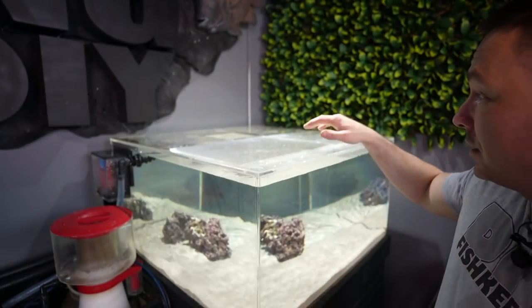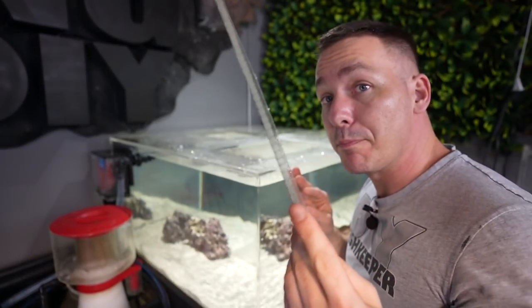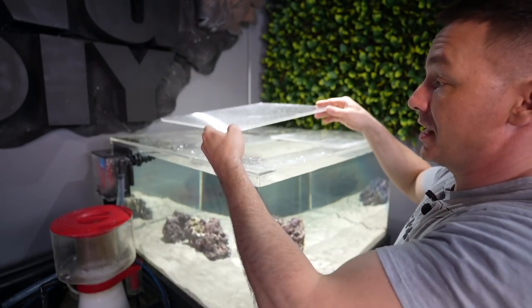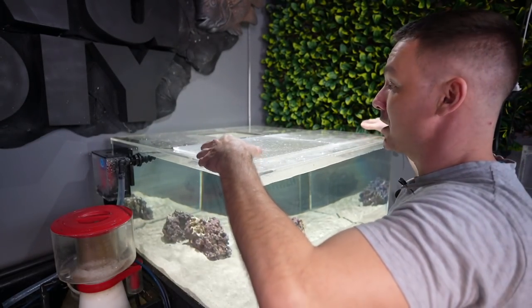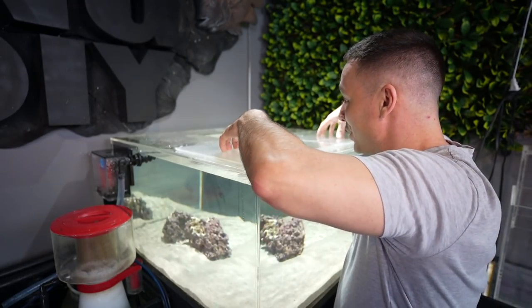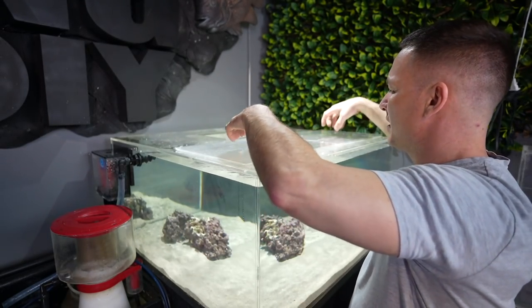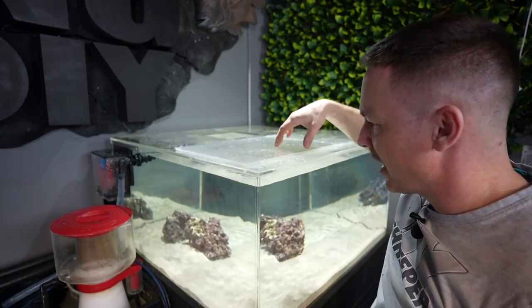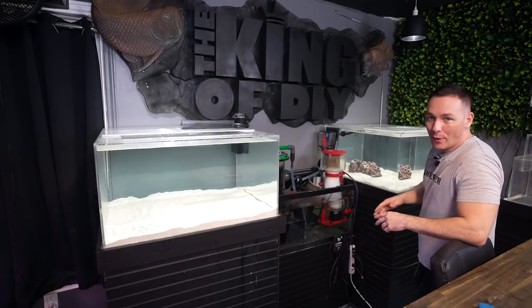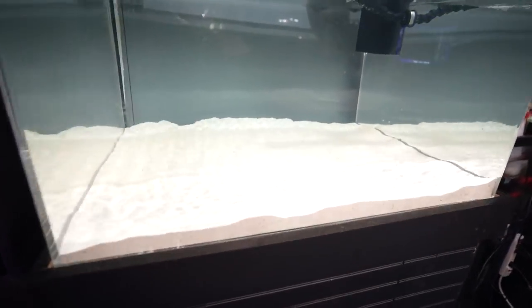For the lids, I had some spare double-wall polycarbonate panels we've used for lids in the past. I had extras, cut them up and put them here, but I made them extra big because on the octopus aquarium I'm going to weigh them down with like five-pound weights. There's no way it'll get out — or at least we'll find out.